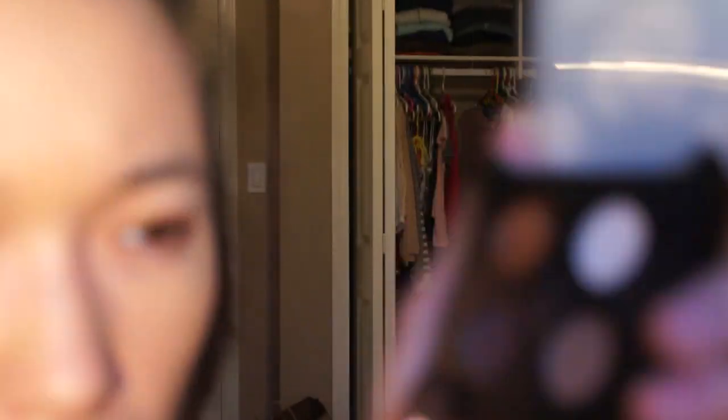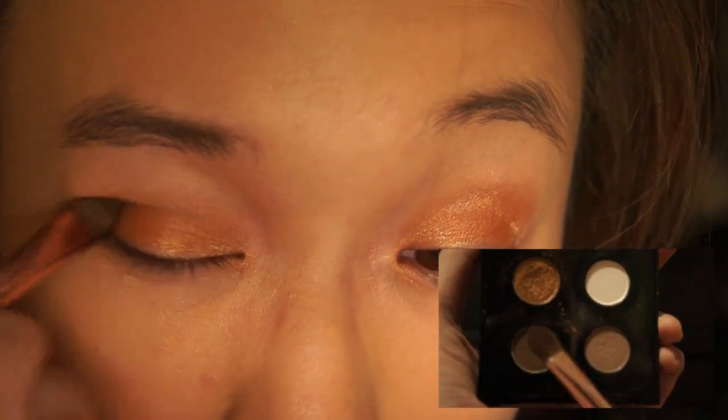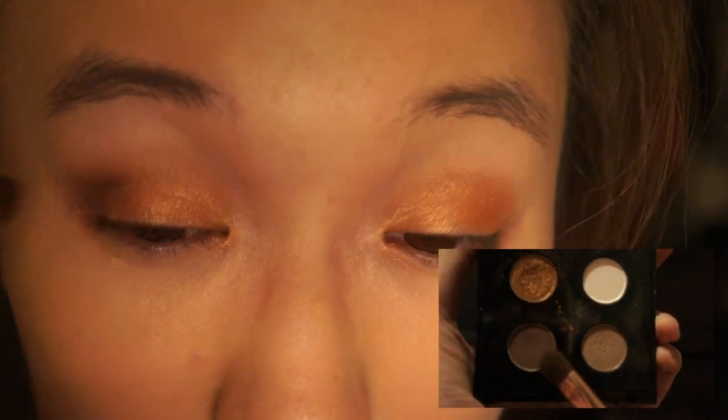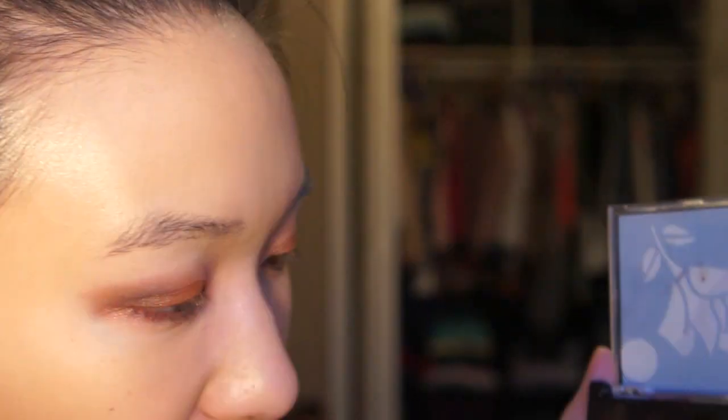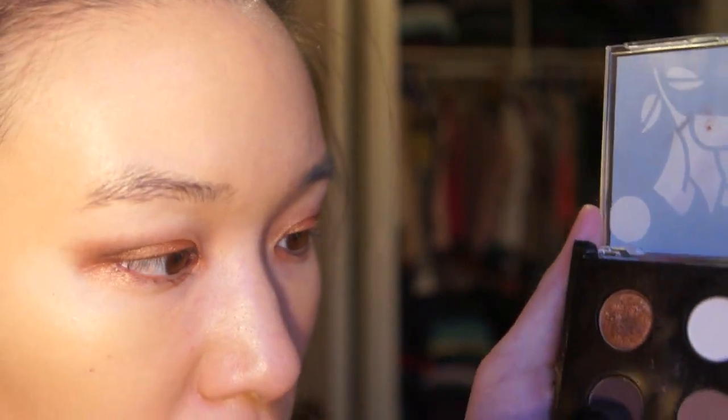Now I'm taking the MAC 164S brush — it's a flat wide eyeshadow brush — and the darkest color in the palette, which is this chocolate brown. I'm putting it on the tip of the brush and applying it in the corner and then up to the middle of the crease. Now I'm taking a little bit of the dark brown and a little bit of the gold and smudging it underneath my lower lash line. For the eyeliner, I'm using the e.l.f. waterproof eyeliner pen — this is the one I always use whenever I put on eyeshadow.